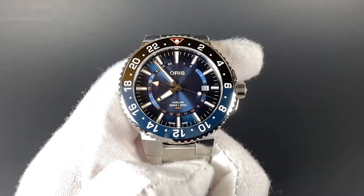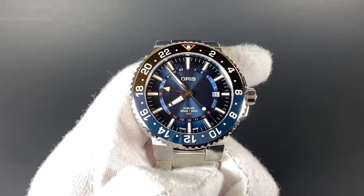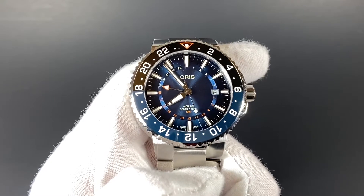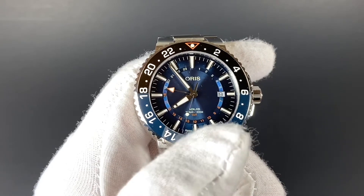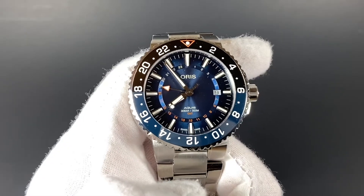This watch has an immersive blue dial with a nice layered look that goes along with the GMT function. For those who may not know, the GMT function allows the watch to track a second time zone using this fourth hand right here. The 1–24 hour markings on this inner ring, as well as on the bezel, allow you to track two extra time zones.